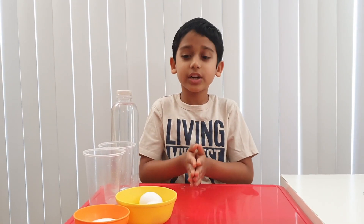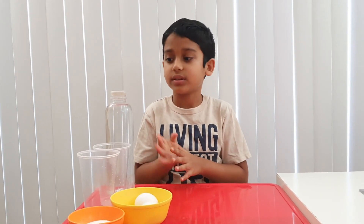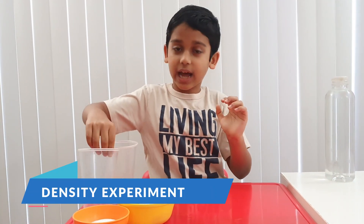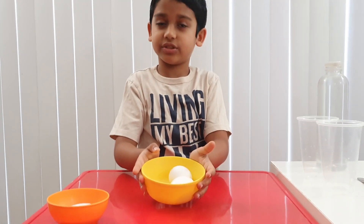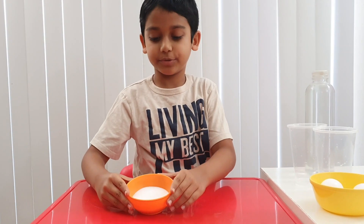So the first one, what we're going to do is make an egg float or a lemon float. So what you're going to need is some water, two glasses, two eggs that are the same — or a lemon — and some salt.